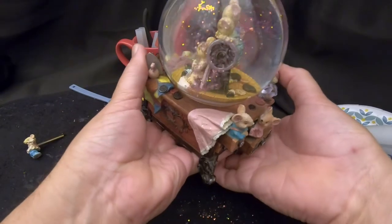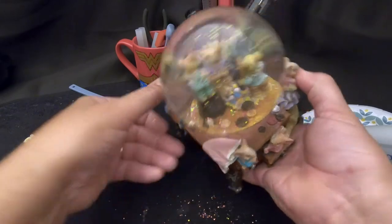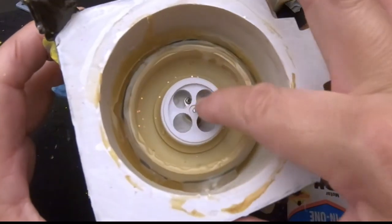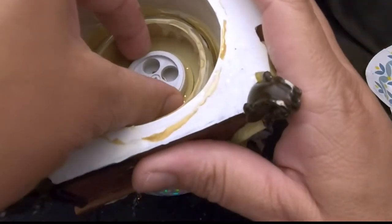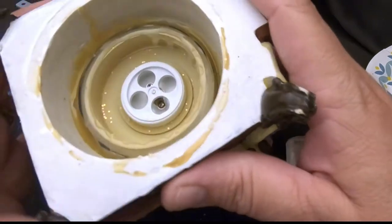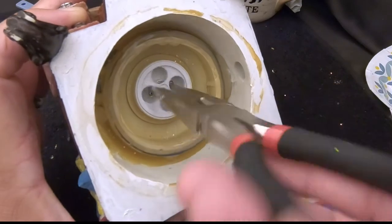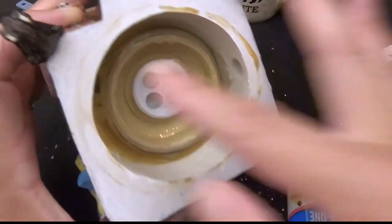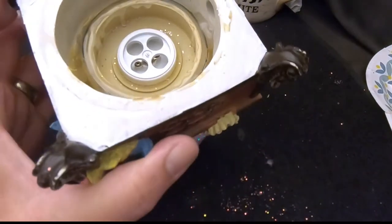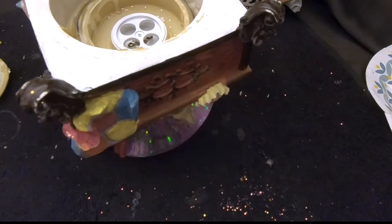It's binding up. Let me try a little oil — apparently the mechanism is not turning easily enough for the music box. I can feel it right here — now that it's in the globe it's binding. So out of the globe it works fine, but in the globe it's not turning as easily. Let me try a drop of oil and if not, we might have to open it back up.